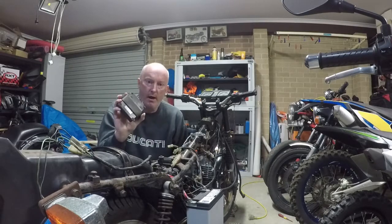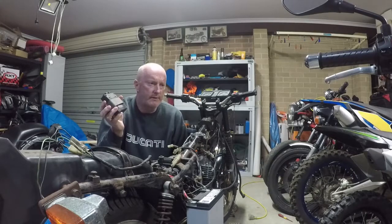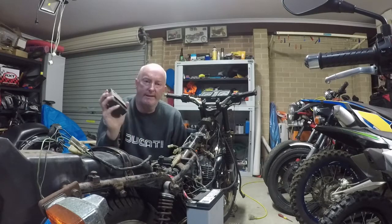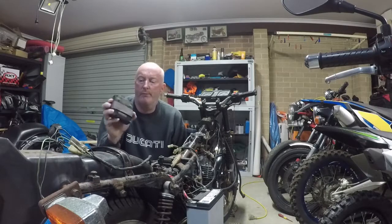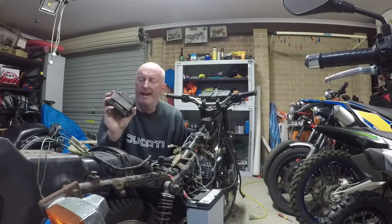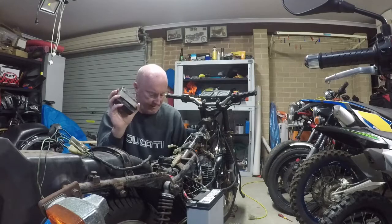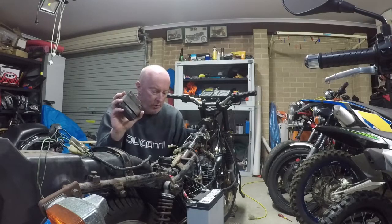Brand new from Suzuki these are about $375, which is seven times the amount I actually paid for the bike. I searched online — they range from about $50 on places like AliExpress, and second-hand ones are about $90. I ended up paying $85 for this and the battery holder.